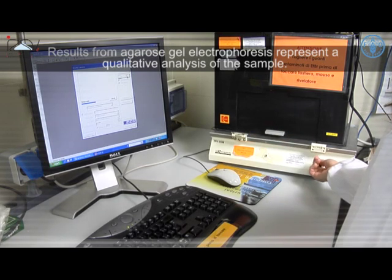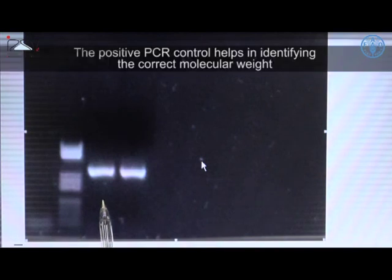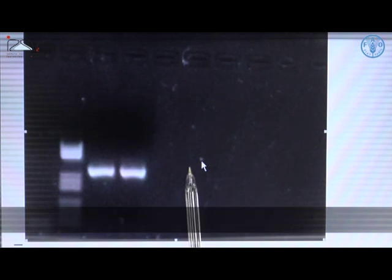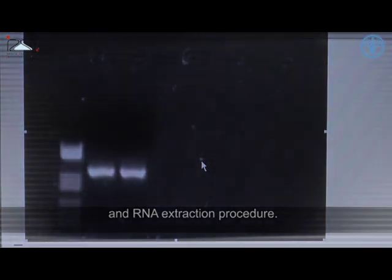Results from agarose gel electrophoresis represent a qualitative analysis of the sample. Positive results are characterized by bands of the expected molecular weight compared to the DNA molecular weight ladder. The positive PCR control helps in identifying the correct molecular weight and verifies the efficiency of the run. No bands should be visible in the lane corresponding to the negative PCR control or the extraction negative control, indicating respectively the absence of contamination during the PCR and the RNA extraction procedure.